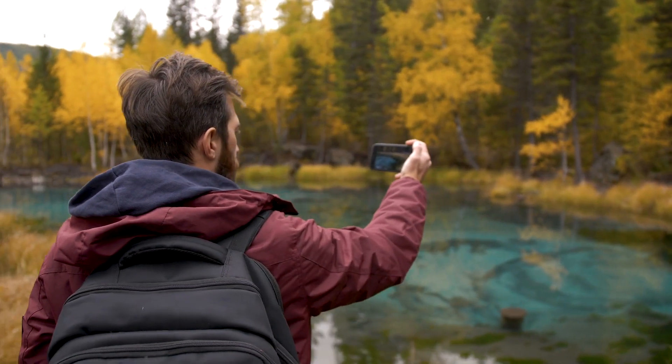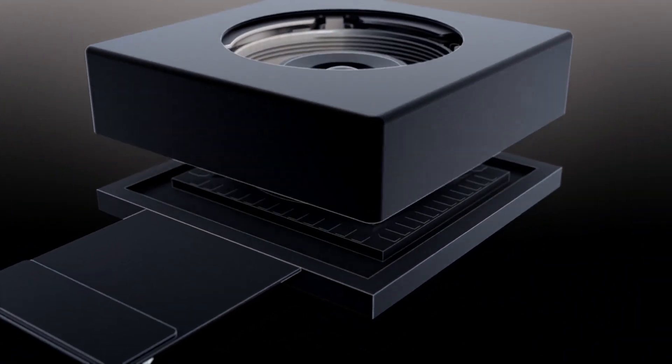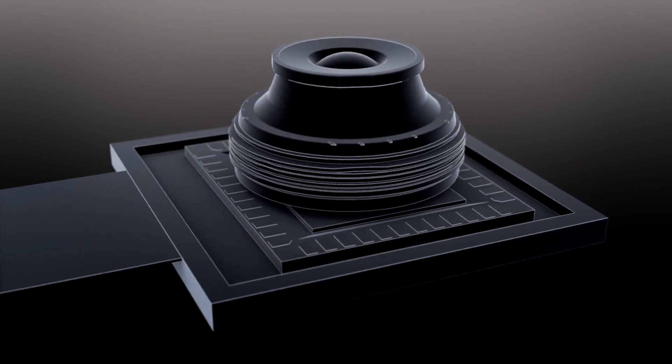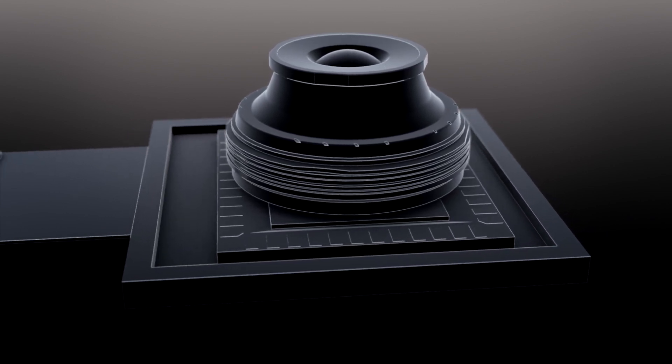Taking great photos with your smartphone requires great camera hardware. Optical image stabilization corrects the user's motion by moving the lens or image sensor relative to each other, avoiding motion blur and resulting in a crisp image, even in low light conditions.